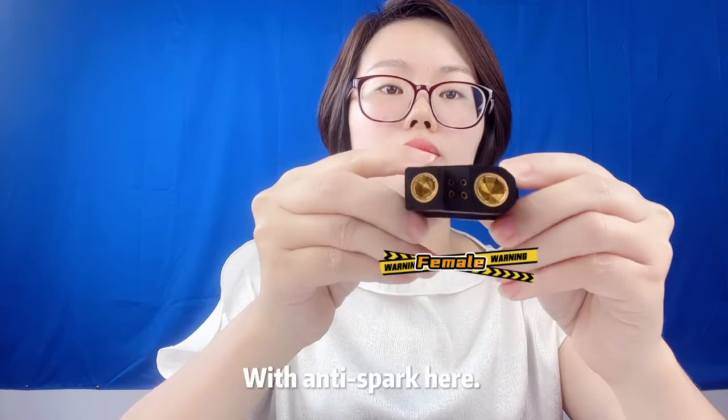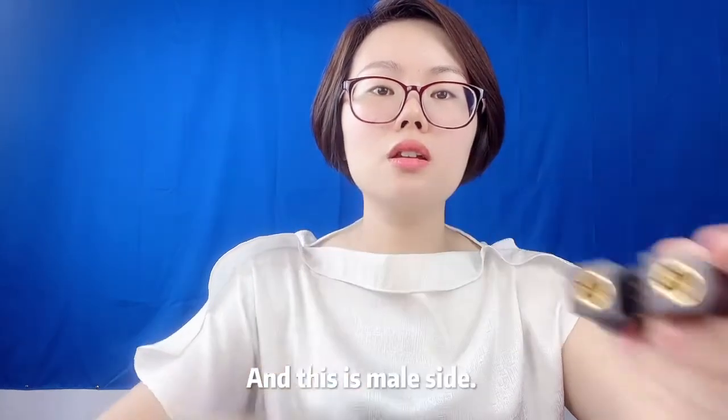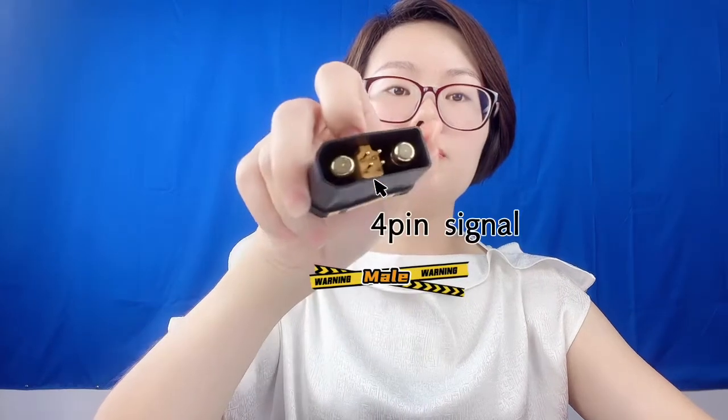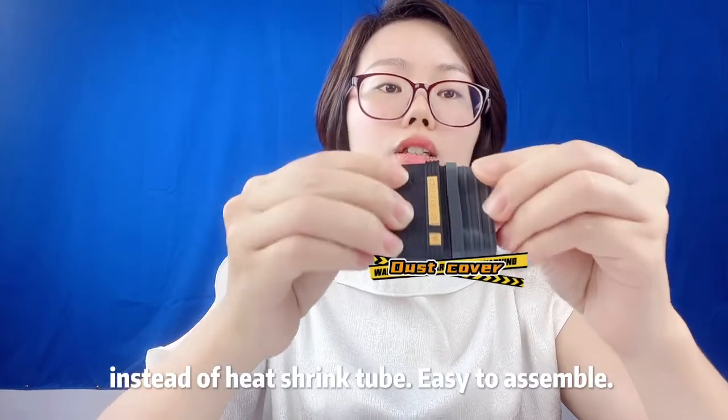This is the female side with anti-spark here. And this is the male side. You can put the safe dustproof cover here instead of a piston tube. Easy to assemble.